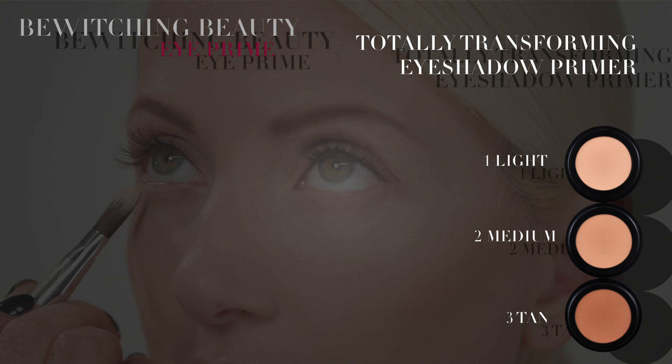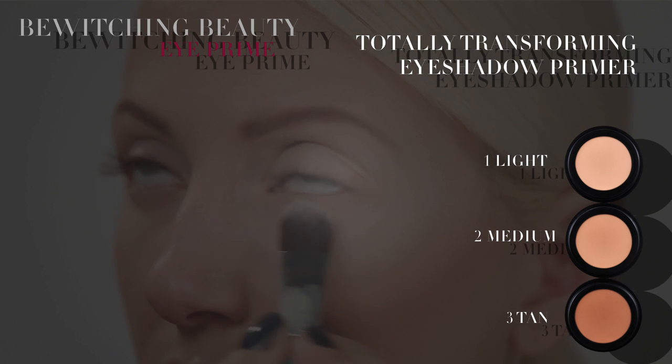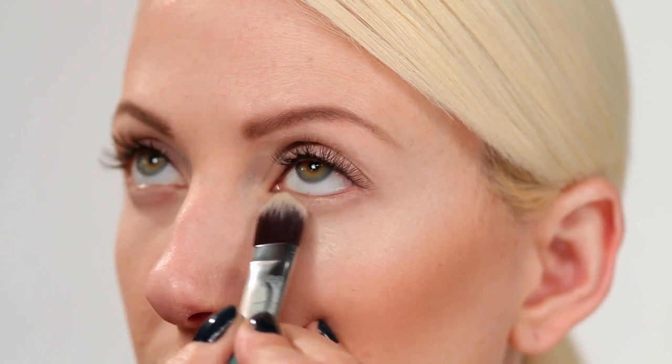One is light for fair skins. Two is medium for light to medium skin tones. And three is tan, a warmer beige for the deeper skin tones.